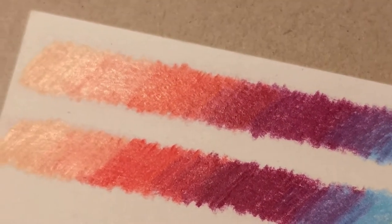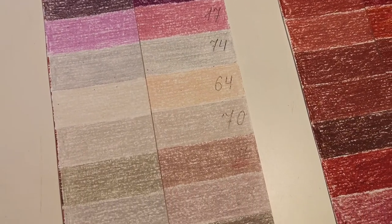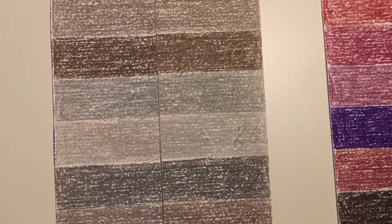I got my Naoni set from AliExpress. In the review video of Naioni pencils, I showed you how I do the lightfastness test. After two months of summer sun, I would like to analyze the results. I performed the lightfastness test on OBOS as well.